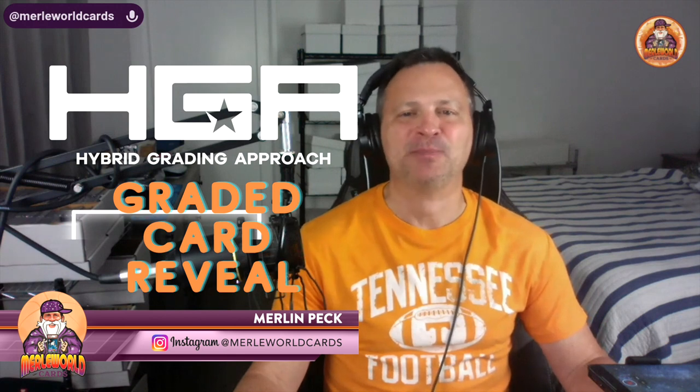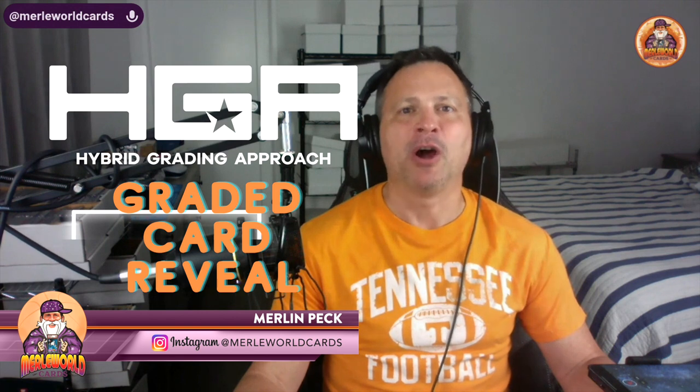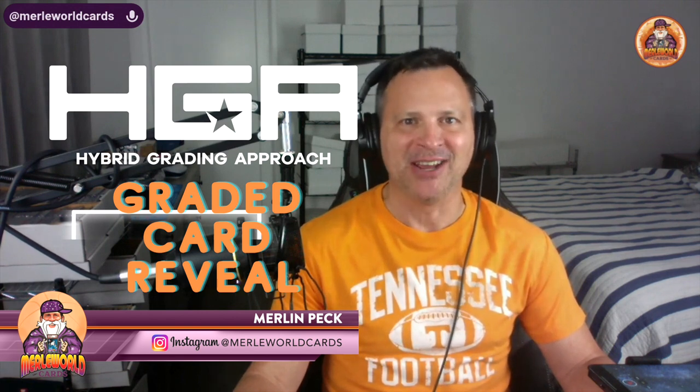Eyes and Shine, it is Mer World Card Time, and today I'll be revealing graded cards from Hybrid Grading Approach, HGA. Let's go!